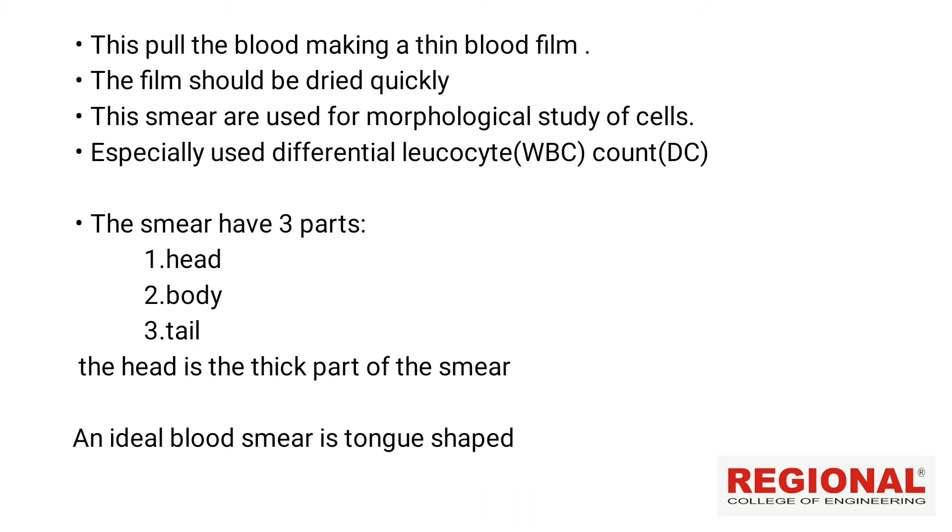The blood smear has a full area. The blood smear is the shape of the tongue — it is expanded and pointed. The head is the thick part of the smear. The ideal blood smear is tongue-shaped, with a head, body, and tail.